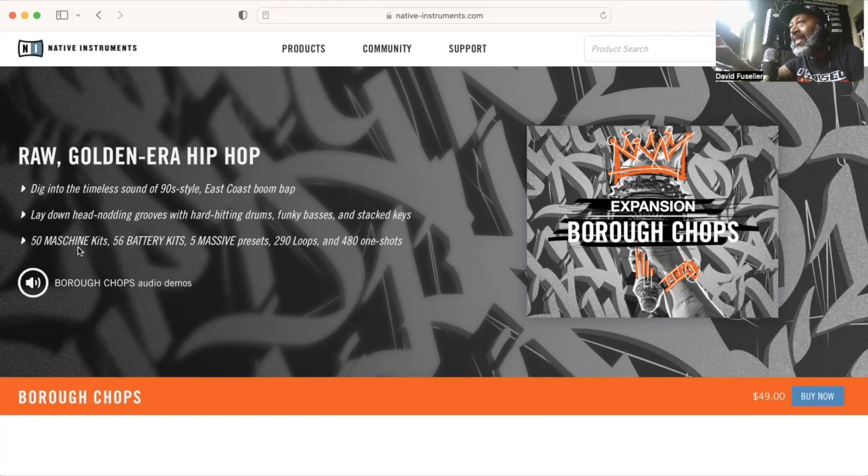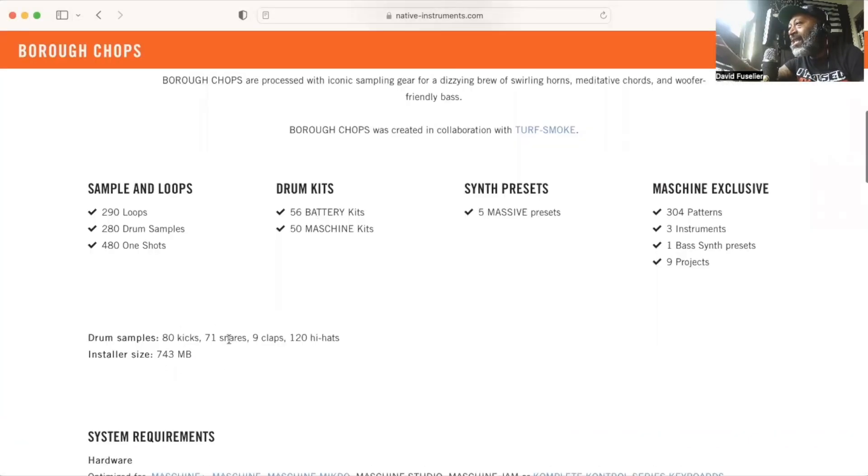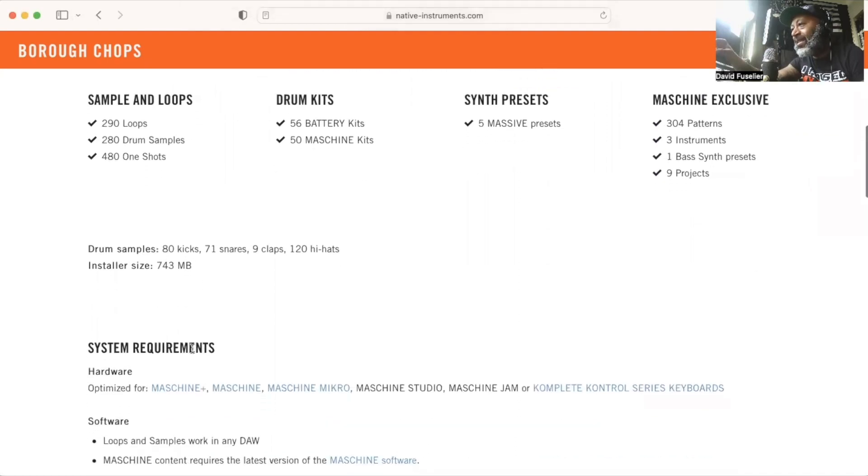It includes 50 Machine kits, 56 Battery kits, 5 Massive presets, 290 loops, and 481 shots — so you can chop these up any way you want, pitch them up or down, however you want to use them. There are no rules to this. For more detailed information: 80 kicks, 71 snares, 9 claps, 120 hi-hats. It's not a big expansion — not even a gigabyte at 743 megabytes — so it's not going to take up that much space.